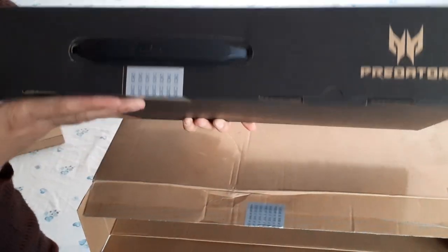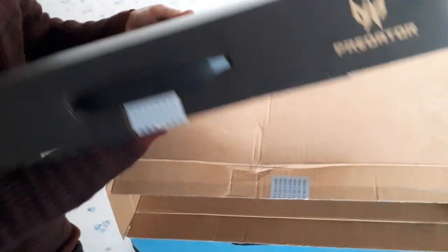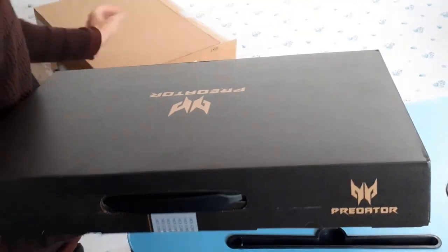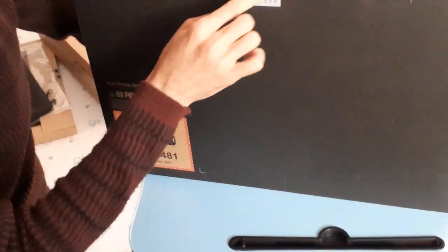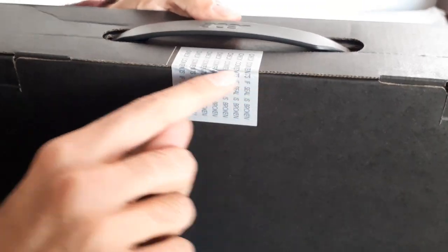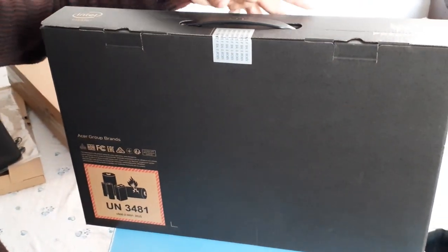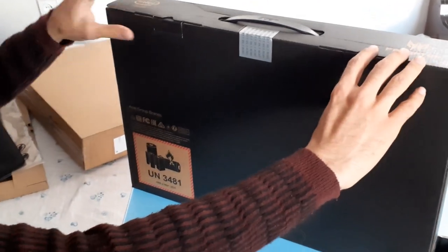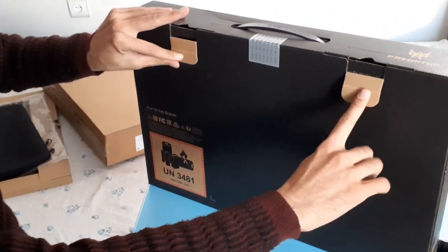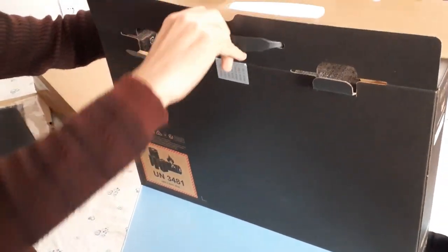Now we have the Acer Predator master package in hand — the packaging looks really premium. It has a seal that reads 'check contents if seal is broken.' The seal is new and intact, so let's cut it off and open the upper side of the box.